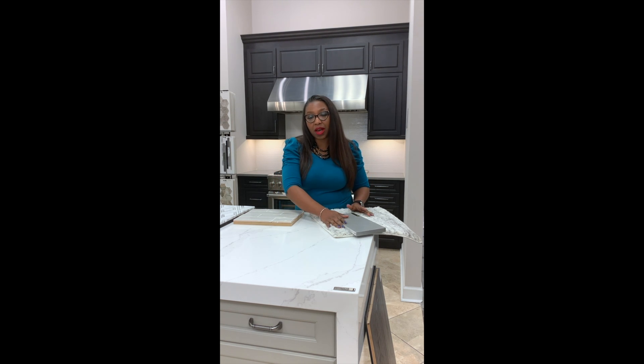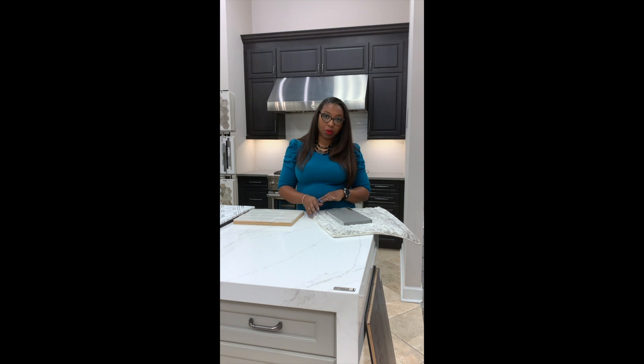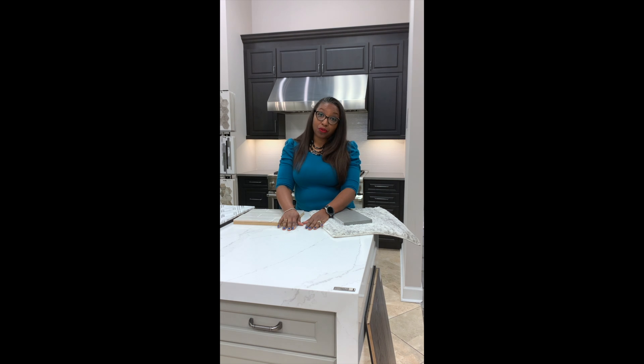In the kitchen, I'm working with Silestone. This is a quartz countertop that is so fun and easy to work with. The color is called Eternal Calcutta Gold, and I'm going to show you a few different concepts that I will put together for this kitchen. This countertop is so versatile — it can go on the island and on the perimeter countertops as well.